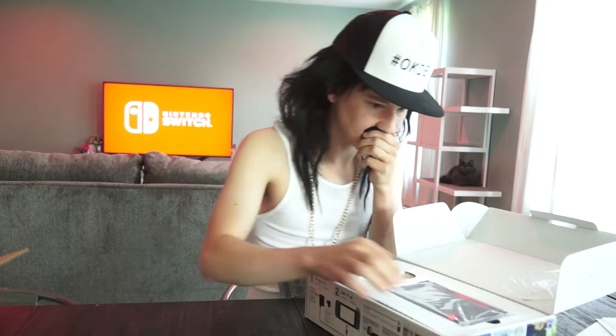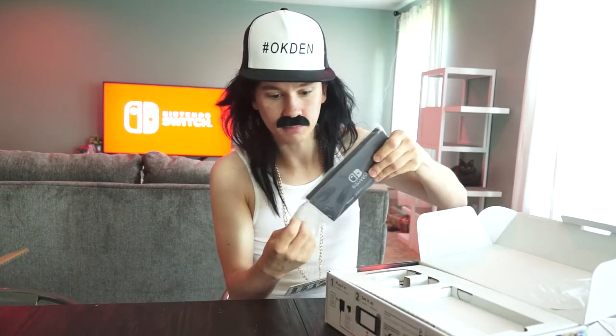A lot of people complained about how they felt in the hand, but I think they feel pretty good. I don't think I need to get a grip for this because I like the way it feels. So there's my JoyCons.